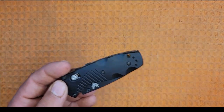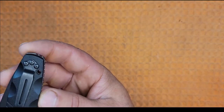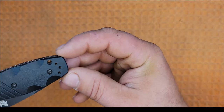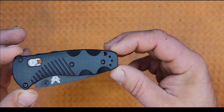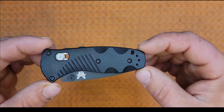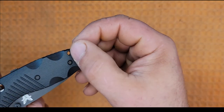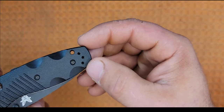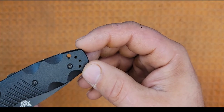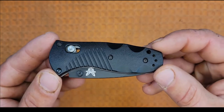Starting at the back, we have three small holes to switch the carry clip in case you're a lefty. Also a very tiny lanyard hole — I've discussed in previous videos how lanyard holes seem to be getting smaller and smaller, but this one is just ridiculous. You might be able to squeeze some 550 paracord through there if you try really hard.